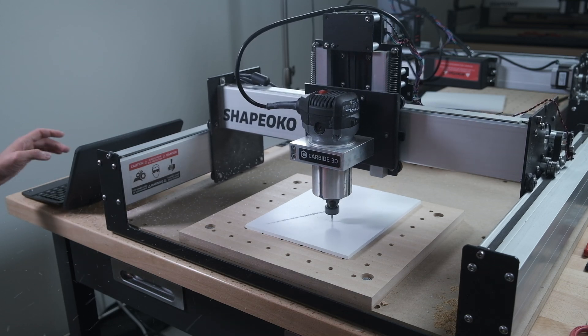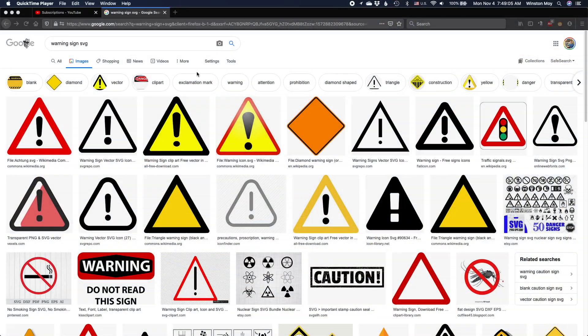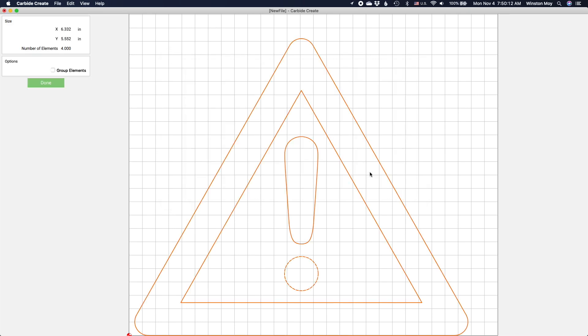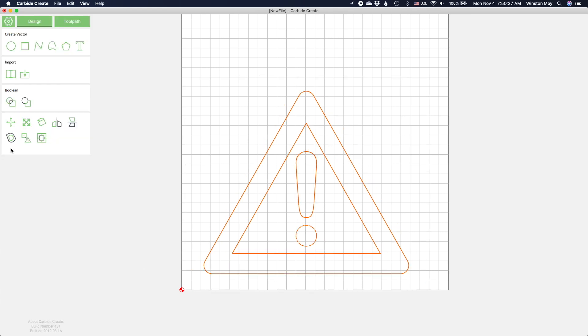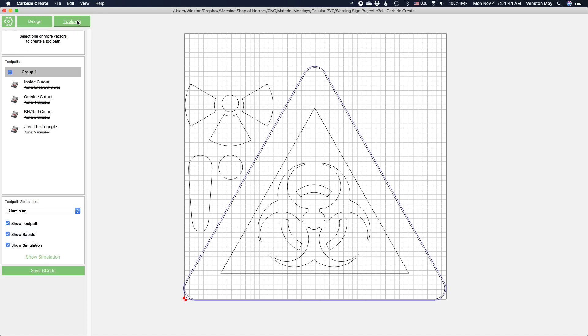My project options are limited because I'm starting with smaller sheets of expanded PVC, but that's not a problem. Let's do a warning sign since it's pretty easy to find SVG drawings of these things online. I'm going to bring a triangular sign profile and some symbology into Carbide Create, scale them to fit my material, and arrange the profiles to make slightly more efficient use of my material. Because there are some small features in this project, I'm going to cut everything out with a 1/16th inch end mill.